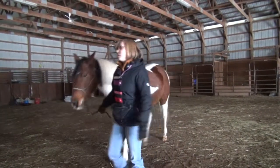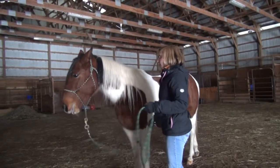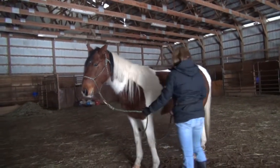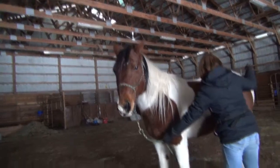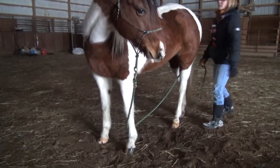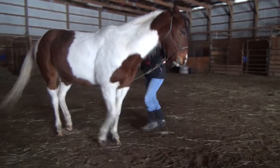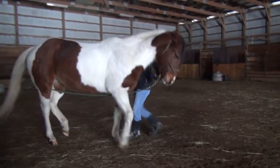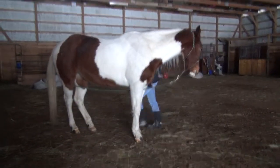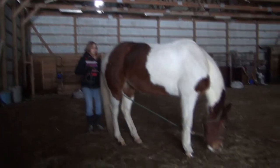What I start out with is, first of all, having her know what 'back up' means. And then I put the lead rope through her front leg, and then through her hind leg. She doesn't really understand what it means, so I try not to really pull on it yet. And then I'll go back here — back up.